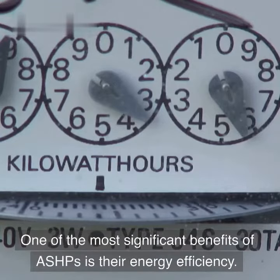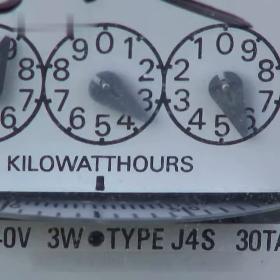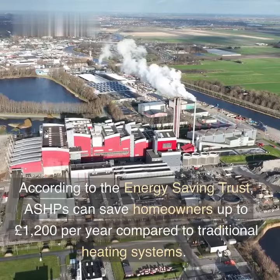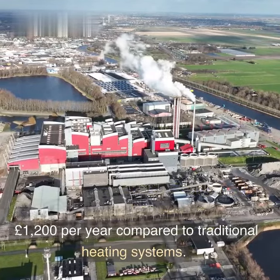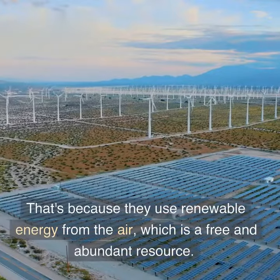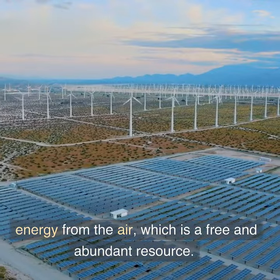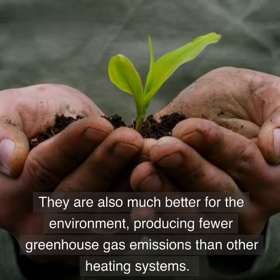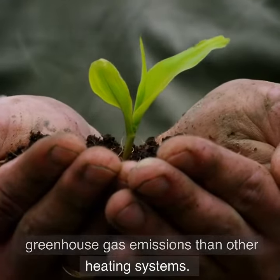One of the most significant benefits of ASHPs is their energy efficiency. According to the Energy Saving Trust, ASHPs can save homeowners up to £1,200 per year compared to traditional heating systems. That's because they use renewable energy from the air, which is a free and abundant resource. They are also much better for the environment, producing fewer greenhouse gas emissions than other heating systems.